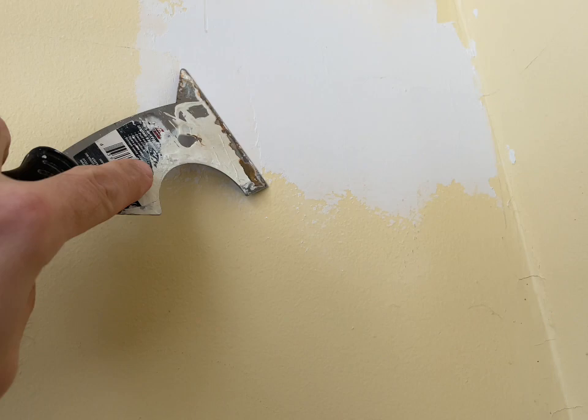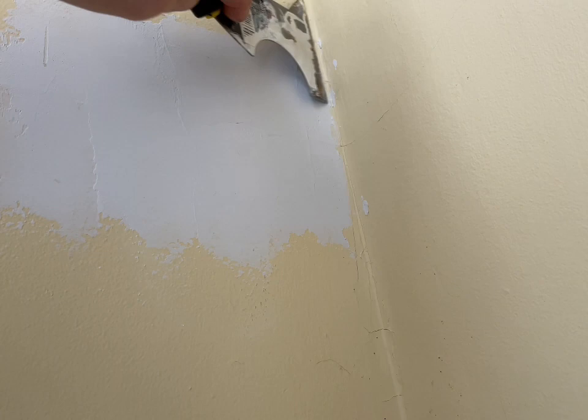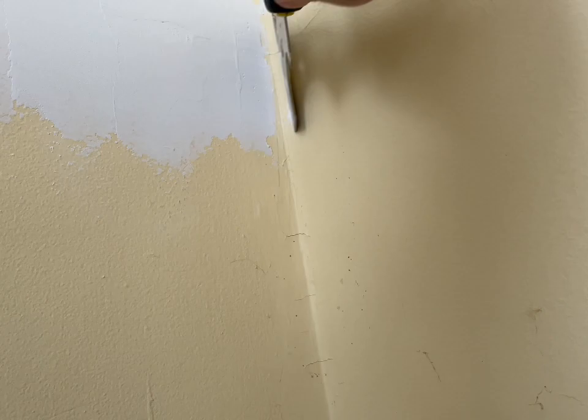And then this one was more of a thicker patch. I'll take my five-in-one tool, scratch the big edges off, and then do the exact same thing with the wet sponge and just feather those edges. That way I'm making as little mess as possible since we are living through a renovation — I don't need that much dust everywhere.